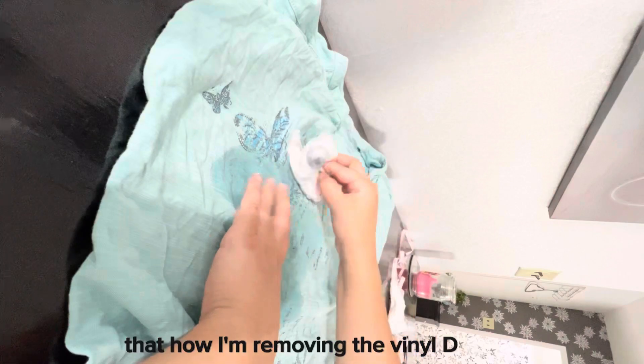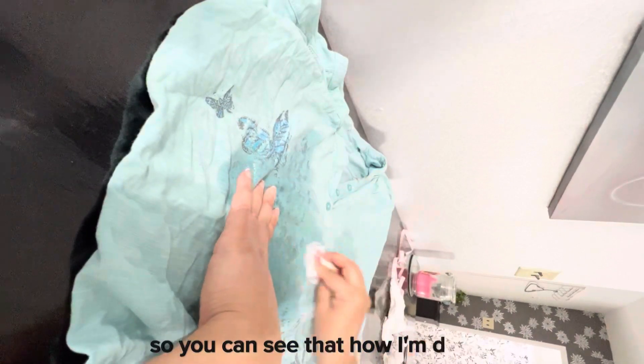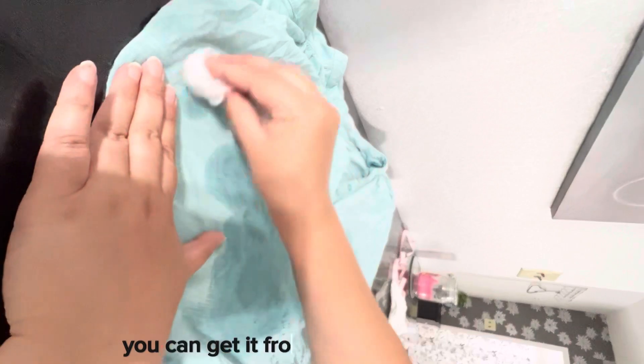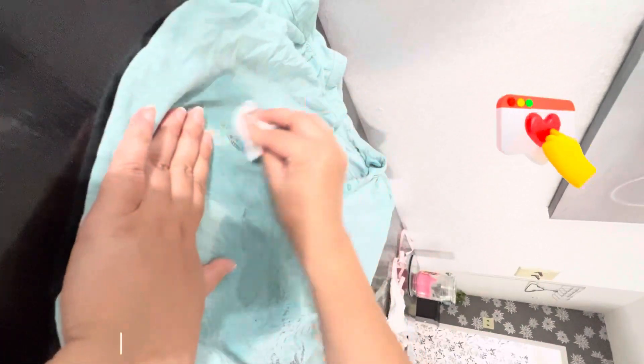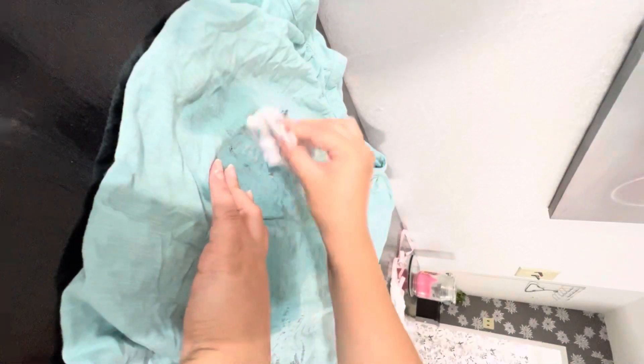You can see how I'm removing the fine DTF glue. This 100% acetone you can get from any nail supplier store — it's also used to remove nail gels or acrylic nails.